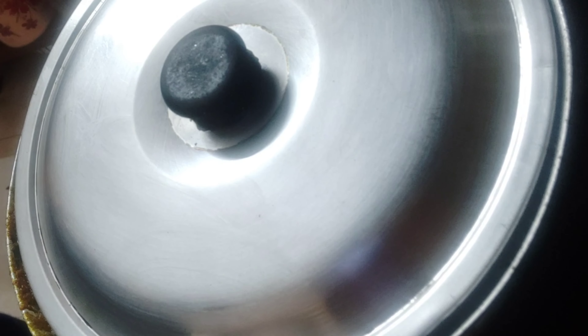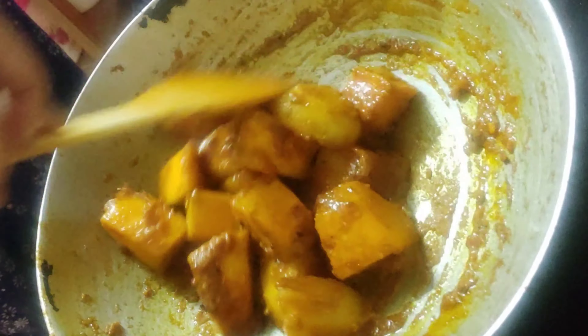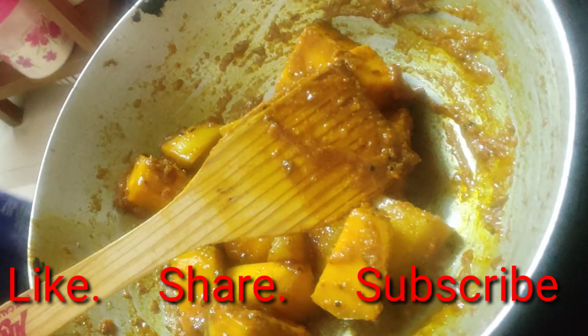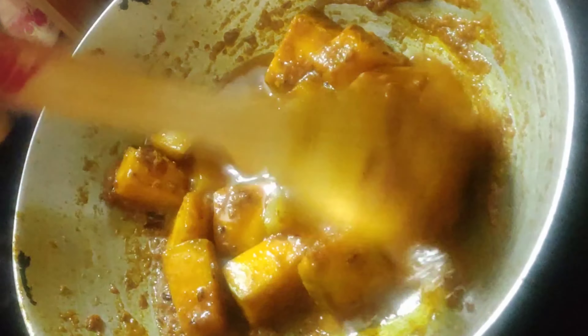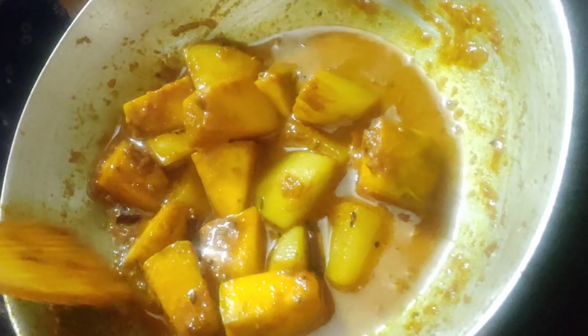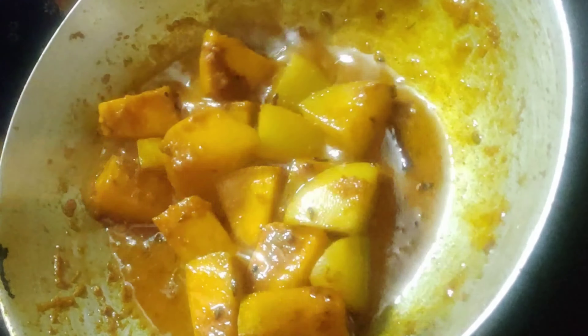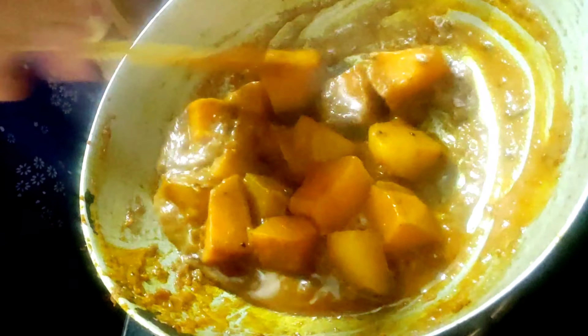Mix everything very nicely. If you like my recipe, smash the like button, share with your friends, and please subscribe if you haven't already. Now add half a cup of water. Cover and cook on low-medium flame for at least 10 minutes, or until the potatoes are softened. I opened it after seven to eight minutes — the potatoes are nicely soft and so is the pumpkin. Add the fried brinjal and parval or pointed gourd, and mix everything very nicely.